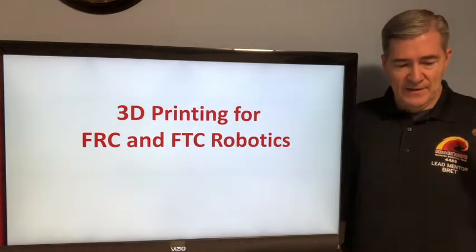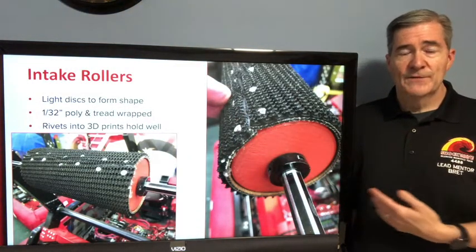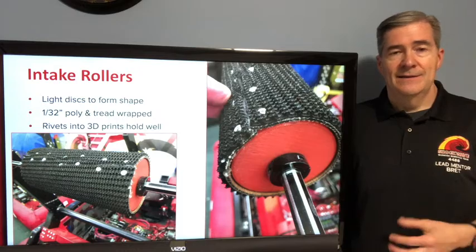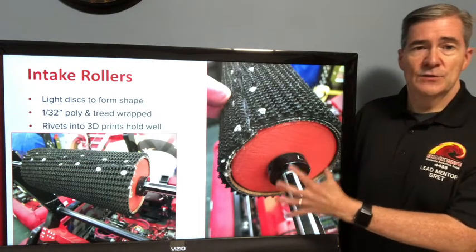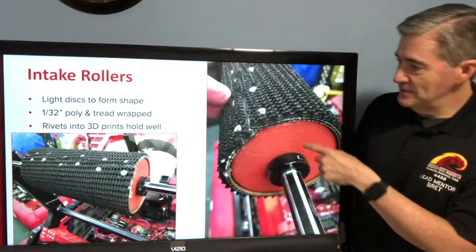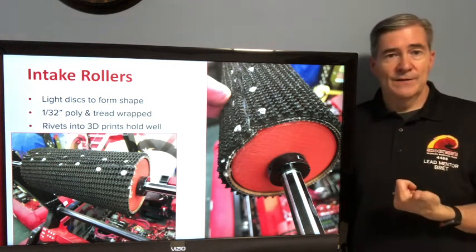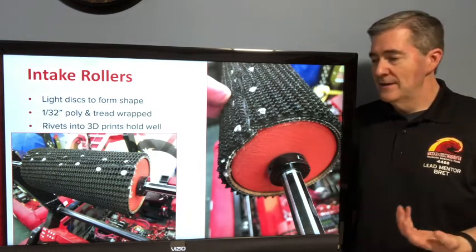So for robotics, what do you do with 3D printing? One of the first things we did was intake rollers. We needed a fairly large diameter roller that was long and needed to be light and durable. We 3D printed discs with a hex shaft hole in the middle — three discs, one on each end and one in the middle — then wrapped with 1/32nd polycarb sheet and tread riveted down to the 3D printed parts. It turned out to be very light, useful, and worked really well. Nice and light, easy to work on and move in and out. A really nice design.